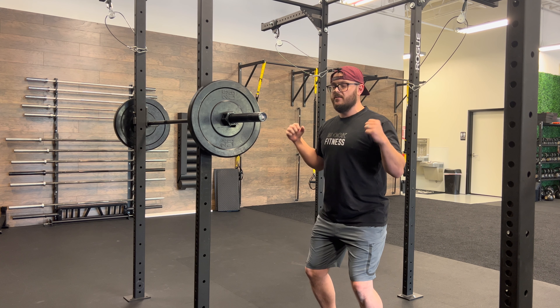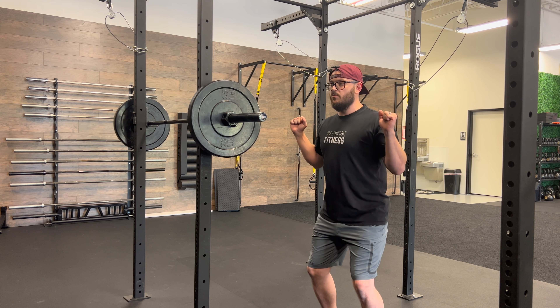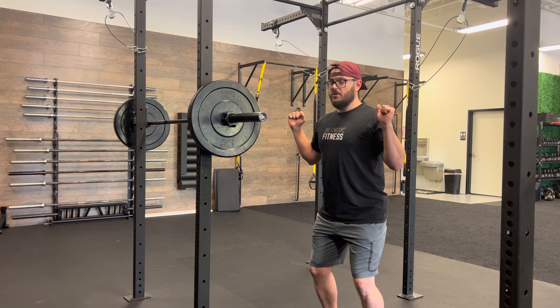As we dip into the press, we're going to brace, and as we press, it is a violent explosion up.